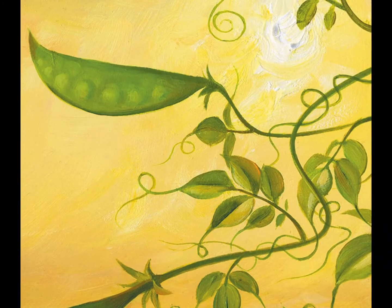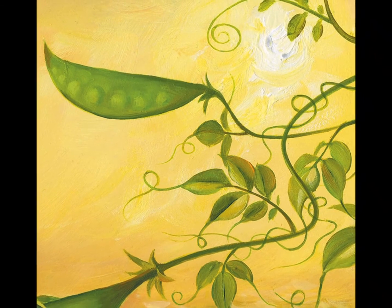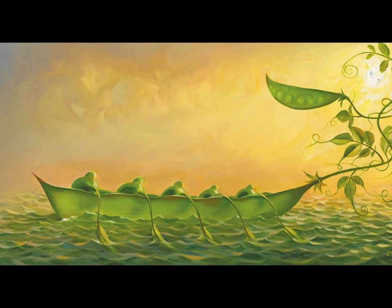He suggests instead that we focus on the details of the painting and take delight in the curls of the beanstalk in the upper right corner. The shapely tendrils are reminiscent of the ornamental splendor of the bars and railings in medieval homes.